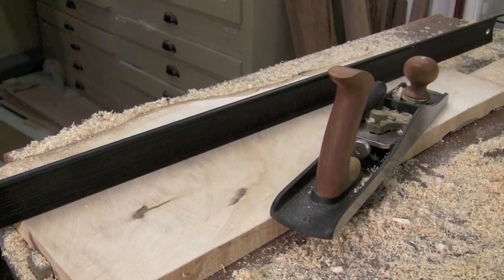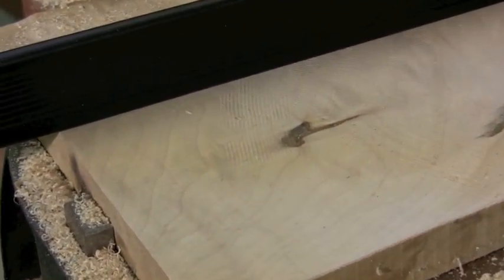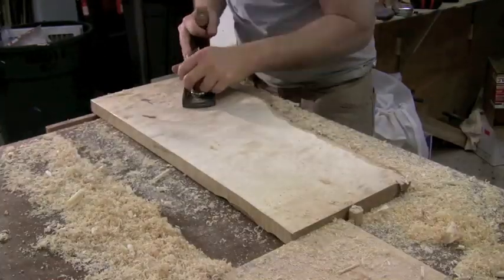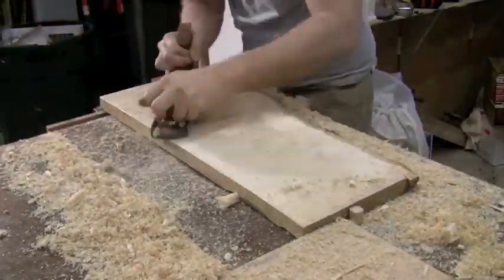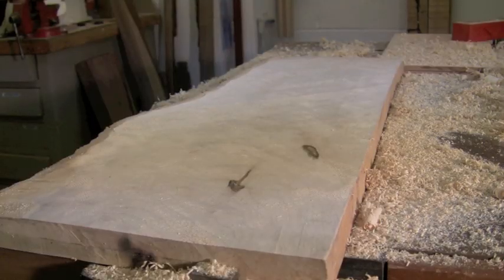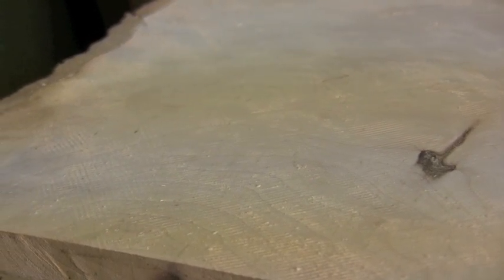After a couple of minutes of traversing diagonally in both directions, I've removed almost a sixteenth of an inch of material from the center. I still haven't quite reached the ends — you can see where the tooth marks end. The ends are still just slightly less than a sixteenth below the center, but the next step will clean up those tooth marks.